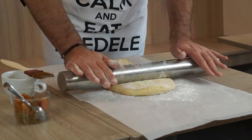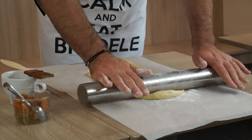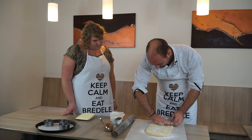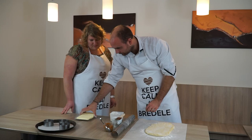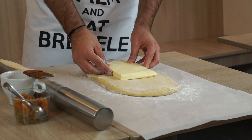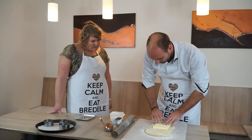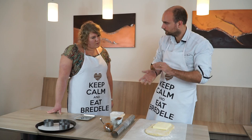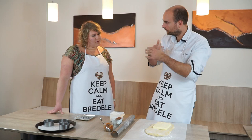On étale notre pâte délicatement pour former un rectangle de même épaisseur partout. On enlève l'excédent de farine et on va poser notre restant de beurre sur la pâte. Après, on a une méthode de pliage qui consiste à plier de façon à avoir trois couches de pâte et deux couches de beurre, ce qui va réaliser le feuilletage.